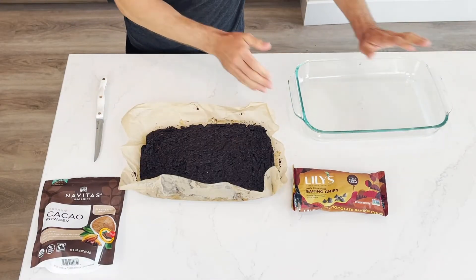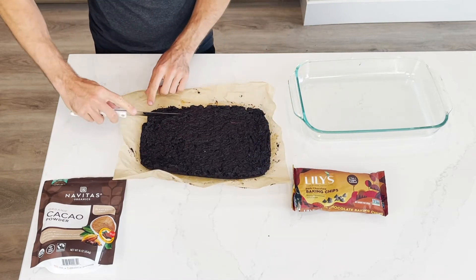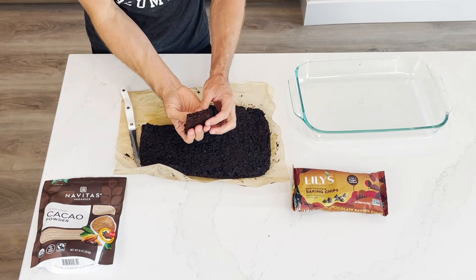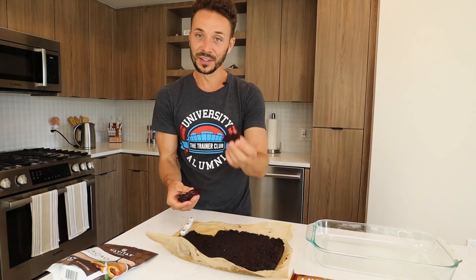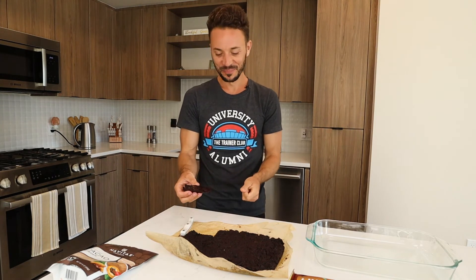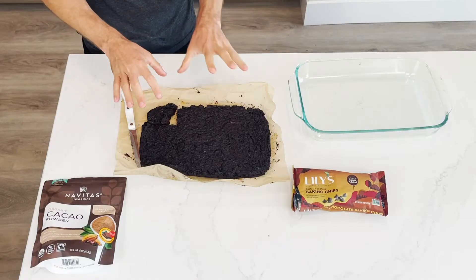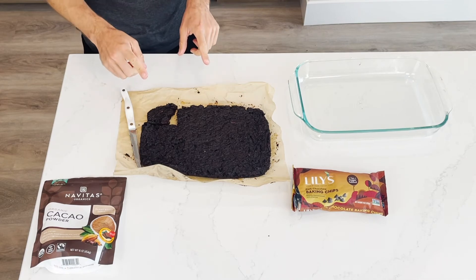So here you have it, freshly baked. That's the wonder of using parchment paper. All you have to do now is cut it and try it. There you go — look at that right there. Nice, deep chocolate brownie. Bon appétit. It's really good. I'm not used to not having the chips in there — the chips definitely add a new layer of brownie in there, but this is extremely tasty.